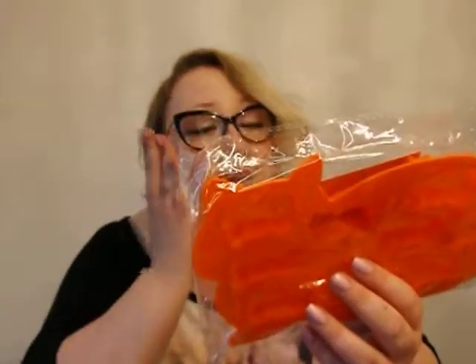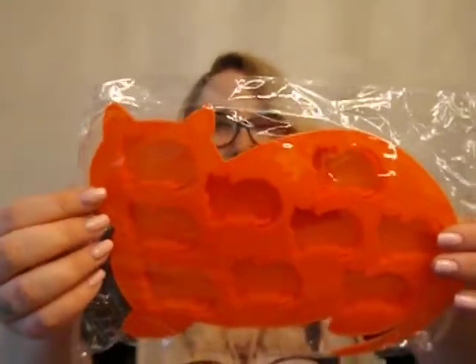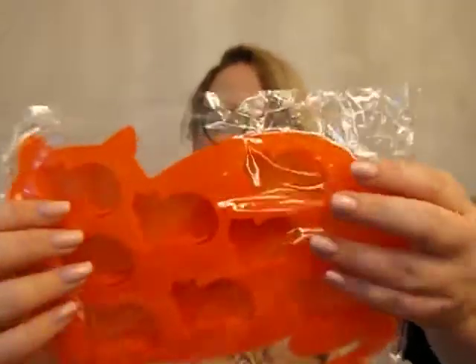Woo, that's bright. What are these? Ice cubes? Oh my god, it's an ice cube tray! And the whole thing is shaped like a cat — I just realized that. And then there's little individual kitty ice cubes. Oh, that's cute. That's hecky cute. I like that.